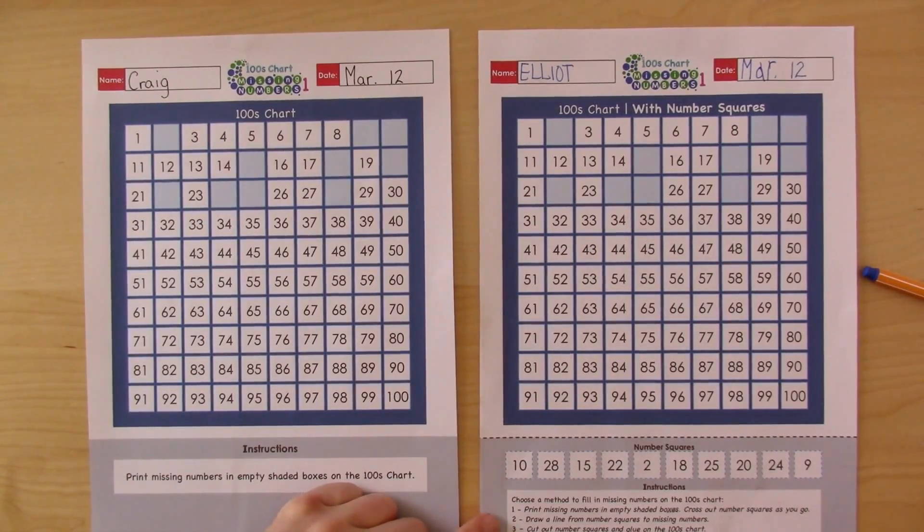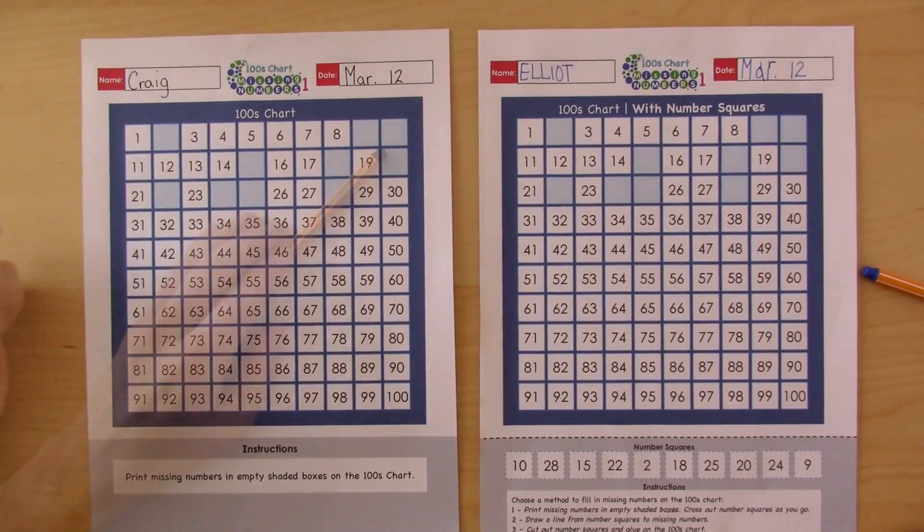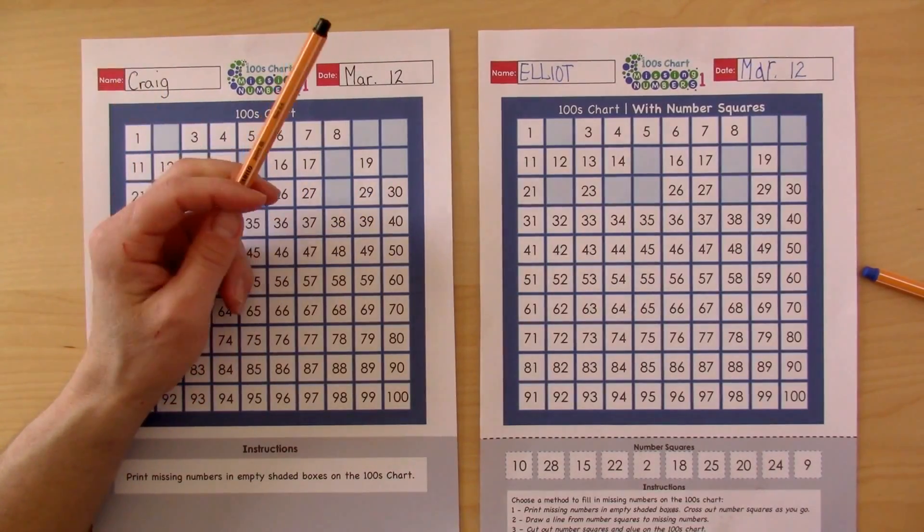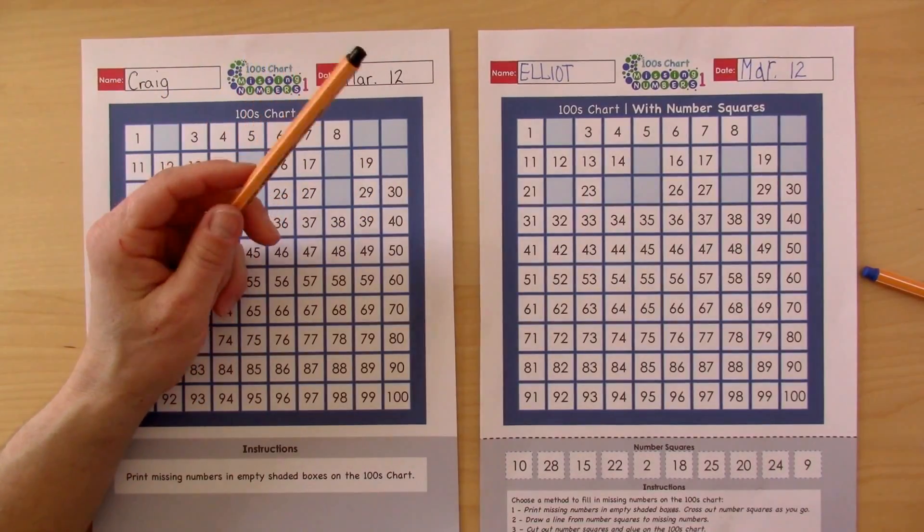Which one would you like to do — number one, two, or three? Print them. Okay, so let's do that. You point to the numbers that you know and then call them out. If you need some help then you can ask me.